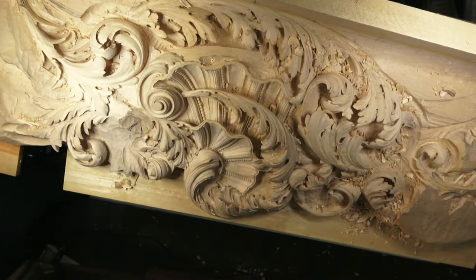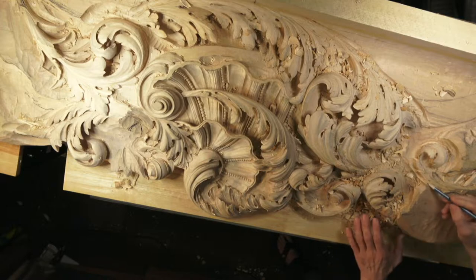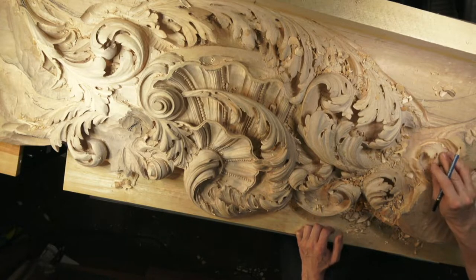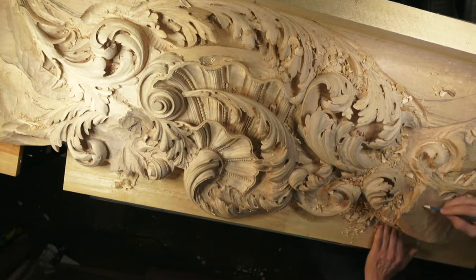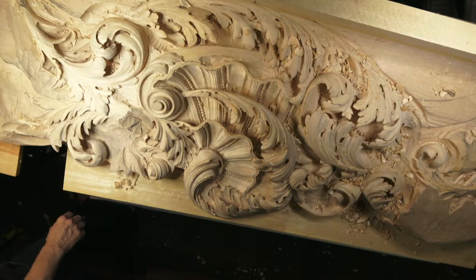So let's jump in. Today I want to concentrate on this section. The last live stream I was working on this piece right here, and today I'm going to jump and start developing that side. Hopefully we're going to do something really nice.